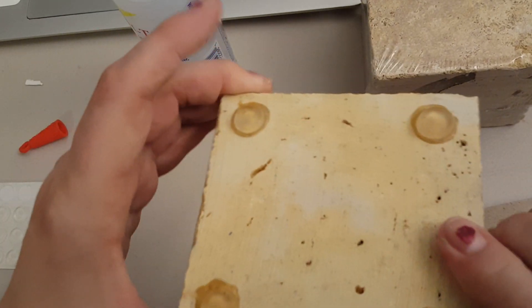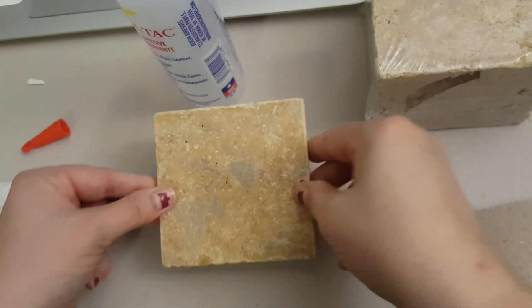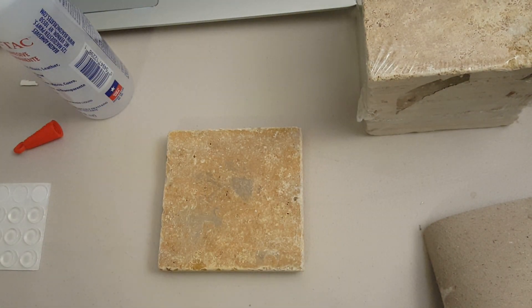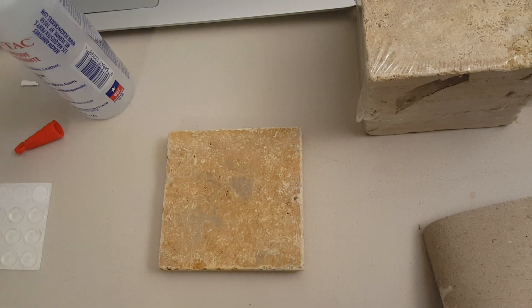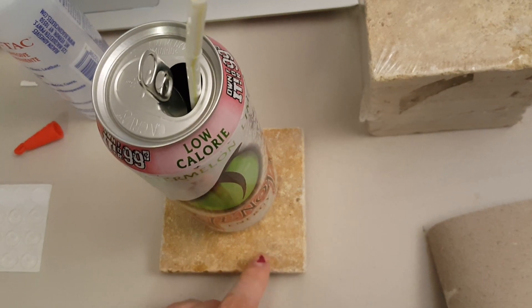But since I put the glue on it it's going to take a minute to dry. But now I guess you know what I made - I made a coaster. So now I can set my drink on it.